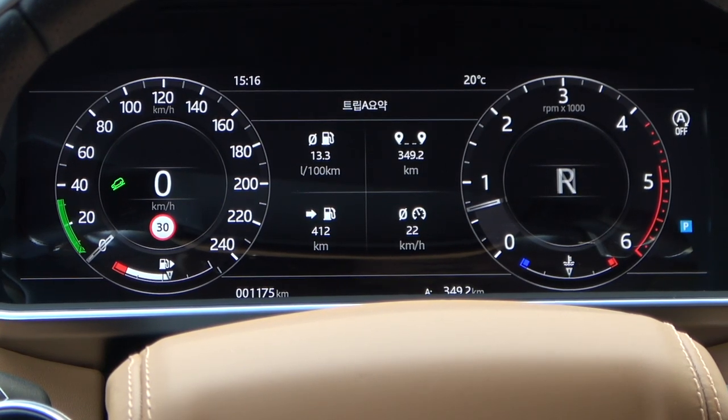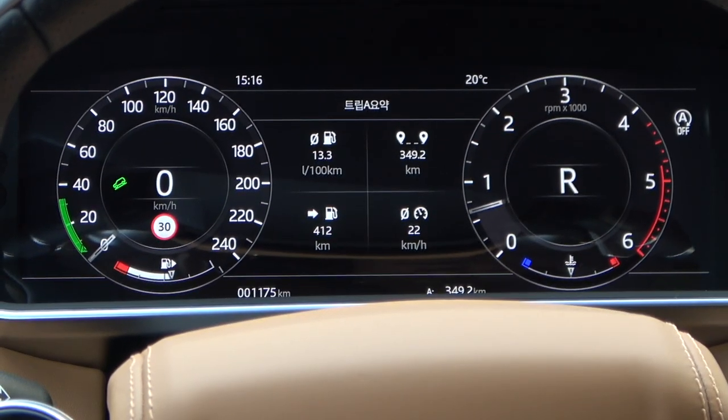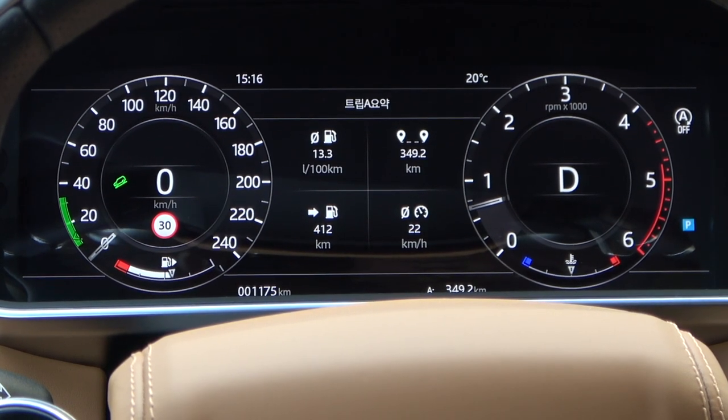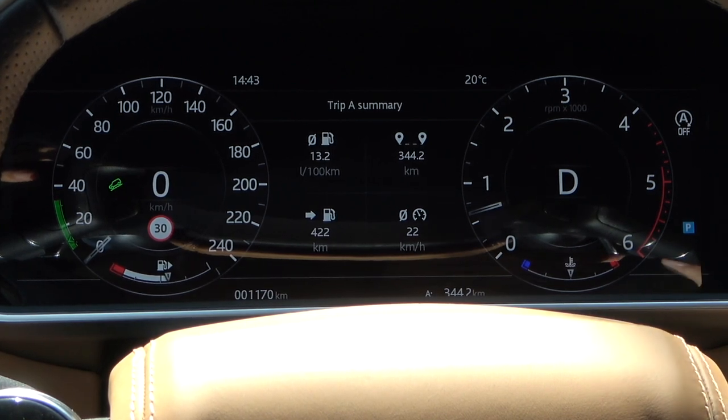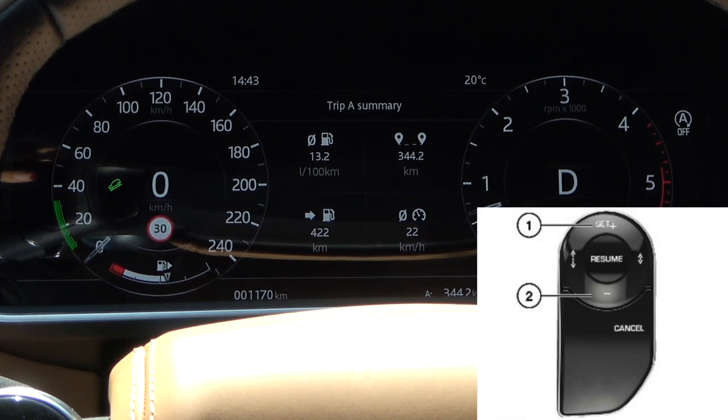In R mode, you can set the speed a little lower, and in N mode and D mode, you can set it a little higher. Above the green graph is an arrow indicating the current speed setting. You can change the speed setting by 1 km by pressing the plus and minus buttons on the right side of the steering wheel, or press and hold to change it continuously.